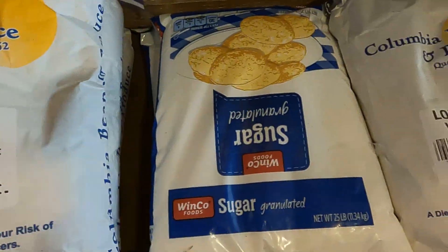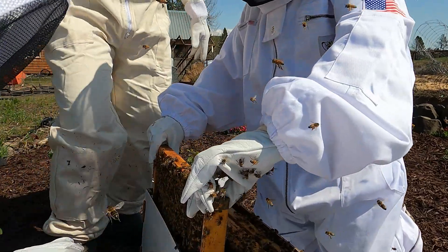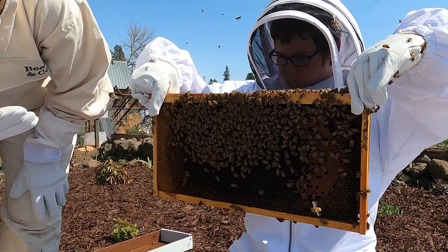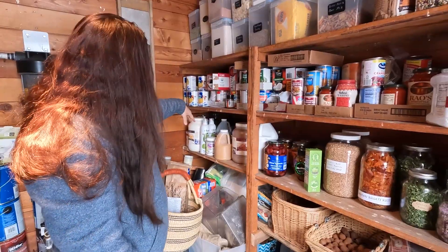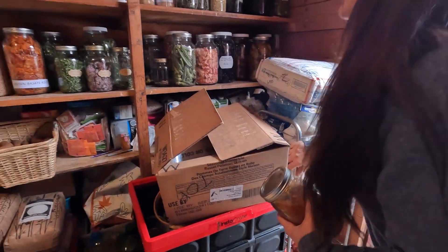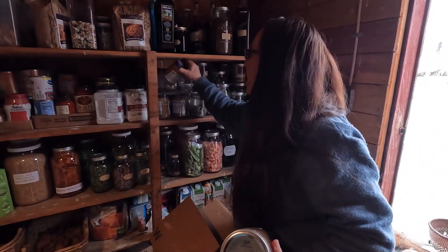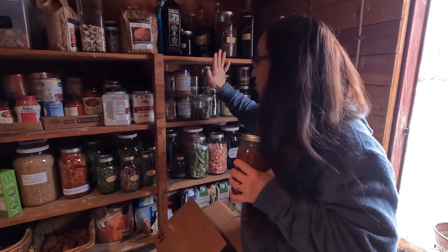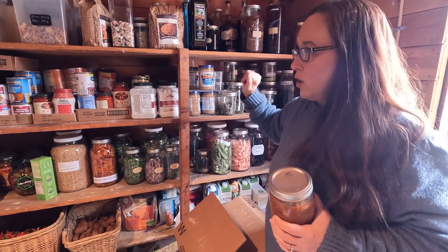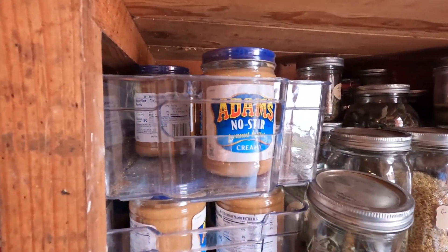But I do buy those things in bulk. Back here we have big things of honey. I do hope to do our own honey one day in this amount, but it did not happen this year. So honeys, coconut oils, olive oil — stuff like that I'm always going to buy from the store. And I know someone's going to say something about our massive amounts of peanut butter. Peanut butter is one thing you will never find me out of. We all like it, so we buy it in bulk.